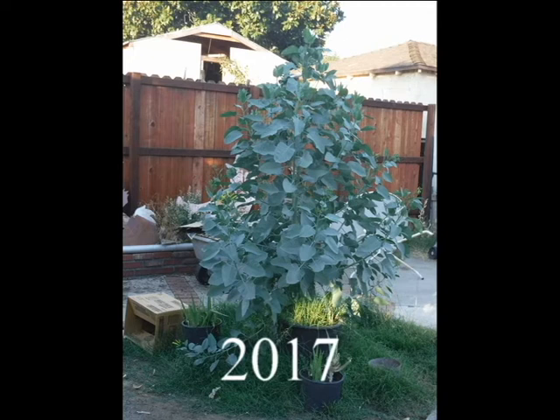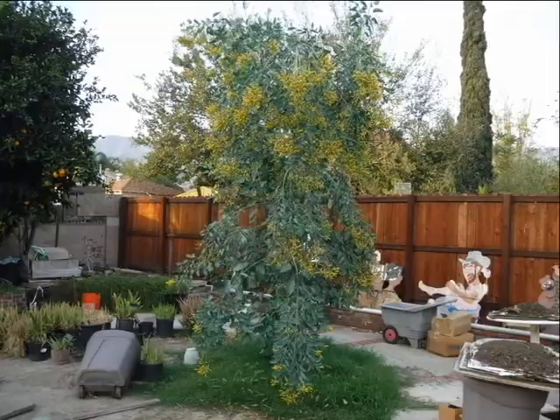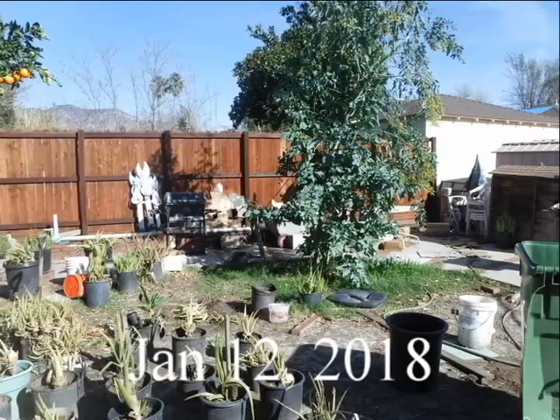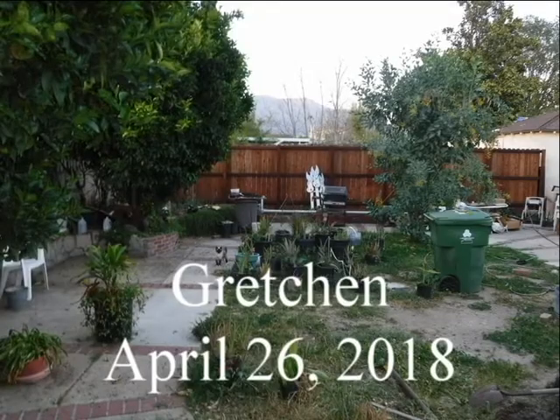Sometime in 2017, a wild tobacco tree began growing in the backyard. I encouraged it with water and it grew very quickly. Grass also started growing around it, and I encouraged it in the same way. One day I was admiring my 10-foot tree and realized it was resembling a park. I decided to call it Wild Tobacco Tree Park.